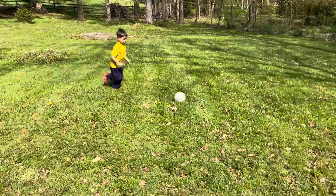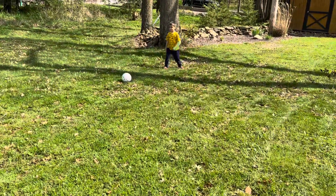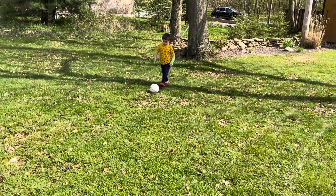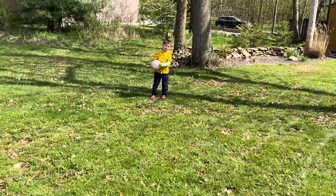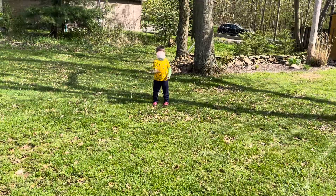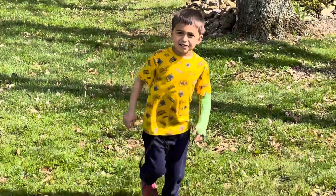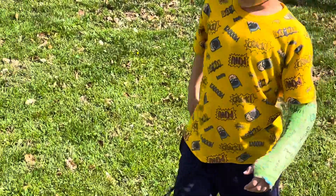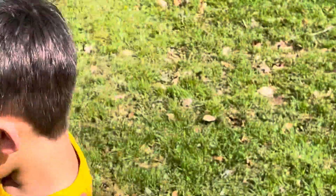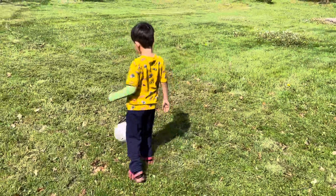Hey, show us your stuff. Careful. Now guys, you might not know this, but this is called a header. Okay, show us — I'm going to put this on our channel. Show us. Go ahead. It's called a header. Yeah. Some people laugh. They laugh? Yeah, not just Pappy. Not just Pappy?